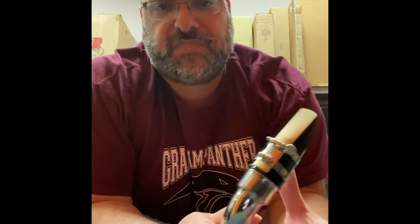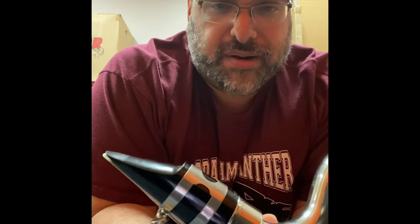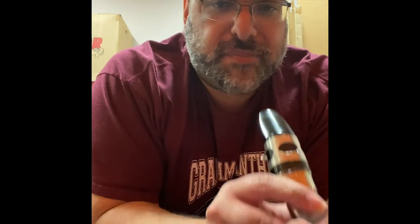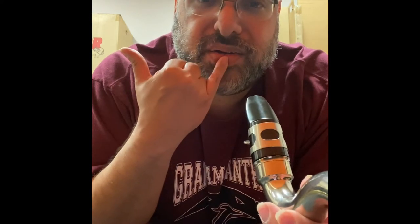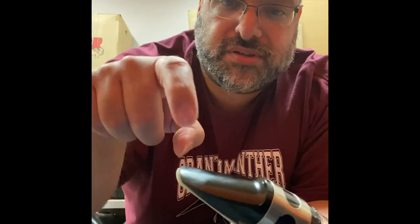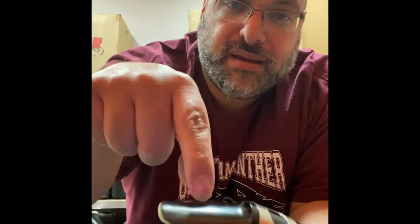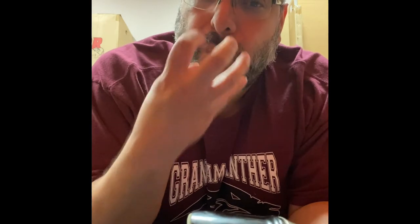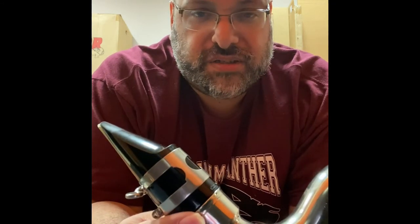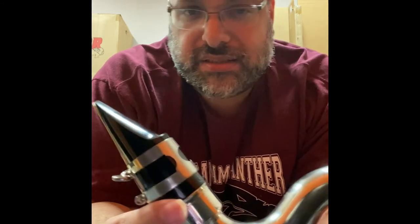Once it looks like this, we're ready to make a sound on a bass clarinet. You simply put the tip of the mouthpiece in your mouth, right here on your bottom lip, and then you put your top teeth on top of the mouthpiece — just right here — and then blow air. That's how to put a mouthpiece on a gooseneck for a bass clarinet in less than four minutes. If you have any questions, ask me or Mr. Funez and we'll be more than happy to help you. Happy Thanksgiving!